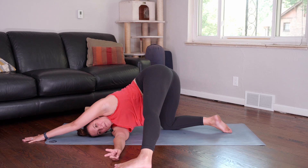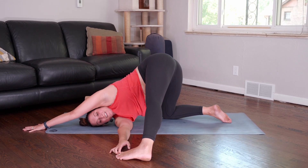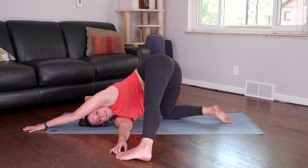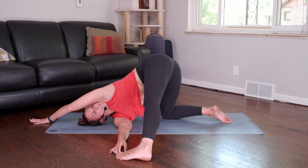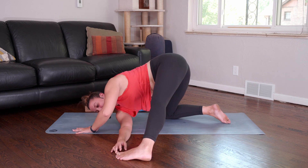Walk your hands forward about a palm print and either thread your right forearm down, or you might come all the way to the shoulder and the ear and stretch the left arm forward like it's in down dog. If you have the room, you can reach your right peace fingers for your left big toe. And then just let the hips release. See if you can lift the inner arch of your left foot. Notice if your left knee is hyperextending — see if you can just unlock the knee.